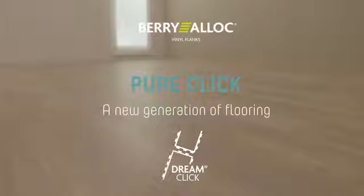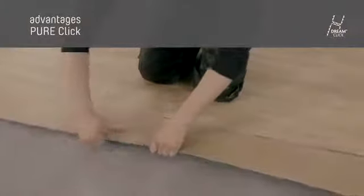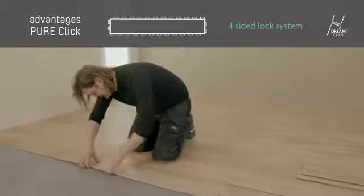PeerClick — a new generation of flooring. This demo shows you how easily and quickly you can fit your PeerClick floor. You can click the planks together in any direction, thanks to the unique four-sided click system.